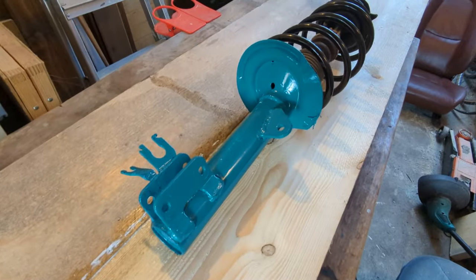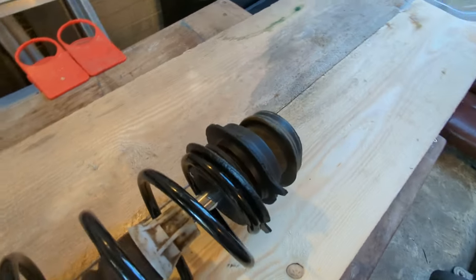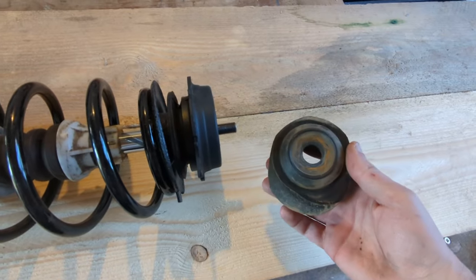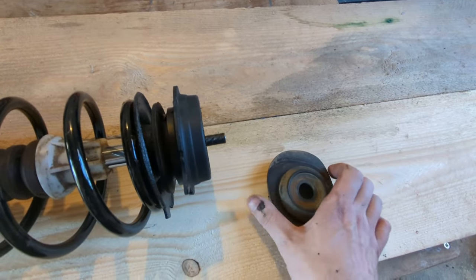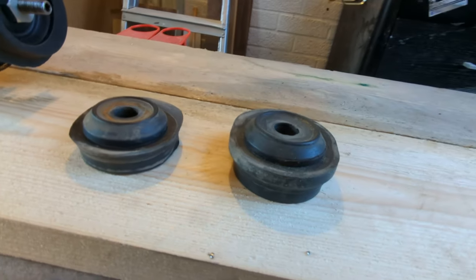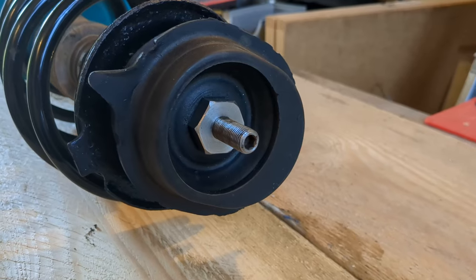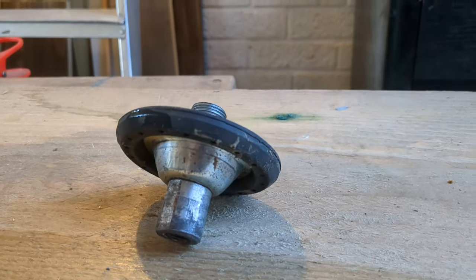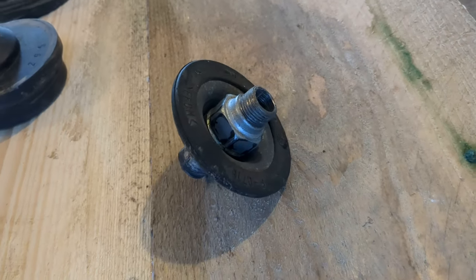This is a standard fit Bilstein B4 shock absorber for the front of a Panda 4x4. There's nothing unusual here apart from the paint — the spring is also standard. The only thing giving me ride height is this spacer here. This is a 20mm lift spacer. It came from a Russian company on eBay which is no longer available because of the current political situation. You can also get 30mm spacers which give you more ride height but introduce other problems. In order to fit the spacer the nut on top of the shock needs to change, and I remade this in stainless steel to stop it rusting. This adapter also lengthens the shaft of the shock to enable you to put it through the car and tighten everything up.